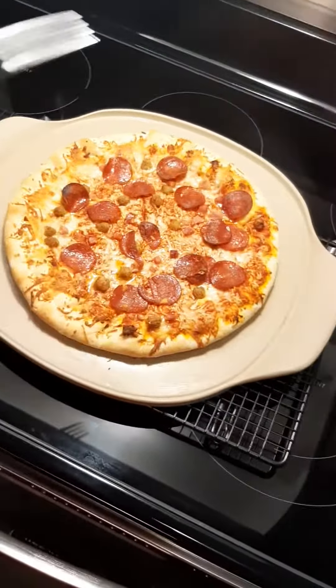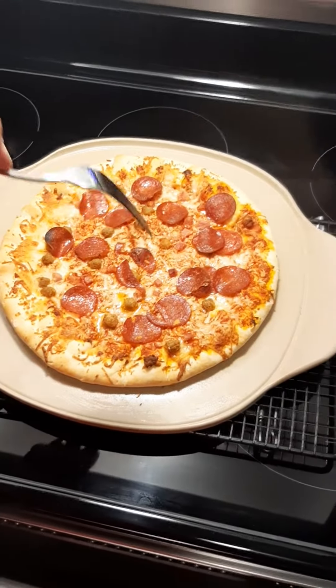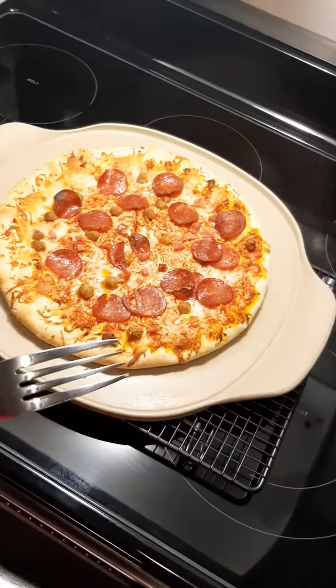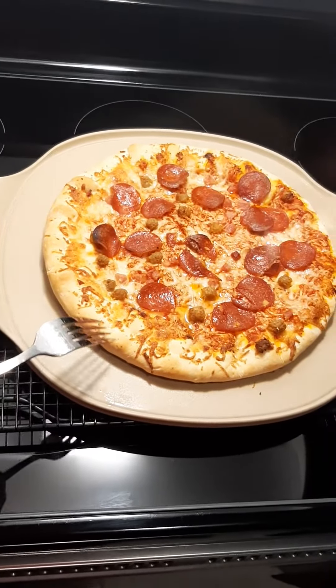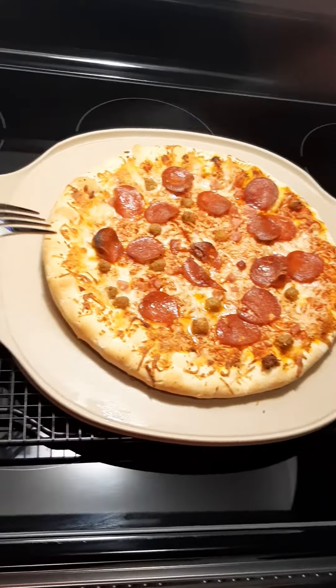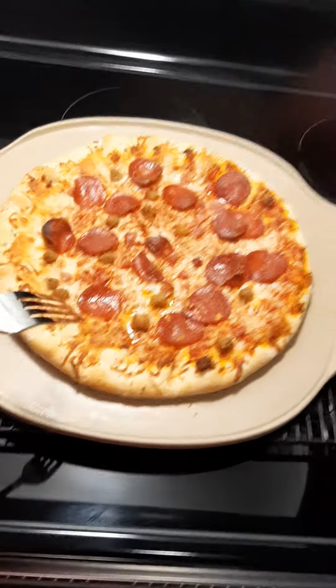If you're into frozen pizzas and you're not a homemade guru, that's okay too — you want a medium stone. Now, this is going to change your life. These newer stone versions do say that you can preheat the stone, but you definitely don't want to throw an ice-cold frozen pizza onto a pre-heated stone, as that could cause thermal shock.